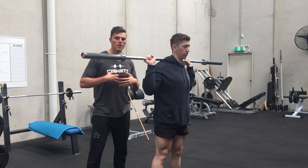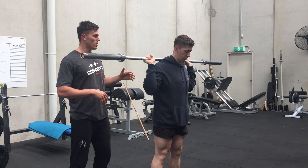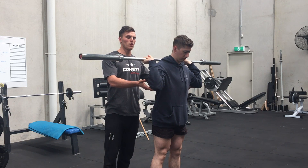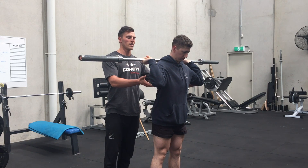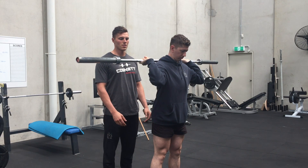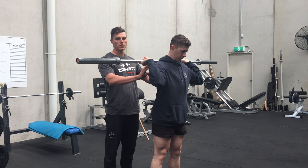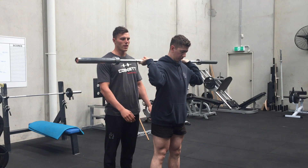Now from here, without opening up his ribs and without extending through his thoracic, he's gonna open up and bring up his elbows, keeping a full grip on the bar, as high as he can. He's gonna hold there for 10 seconds — keep pushing — and he's gonna feel a stretch through the back of his delts and his rotator cuff. And relax.